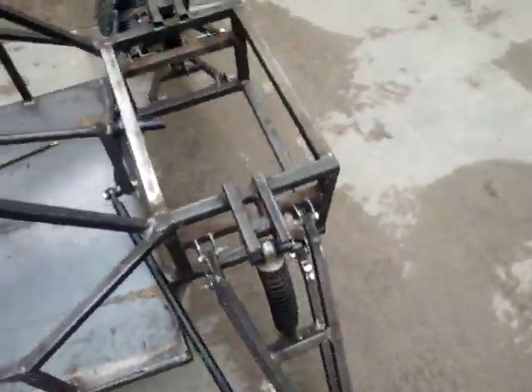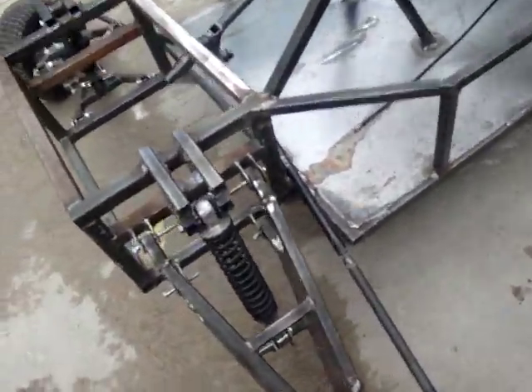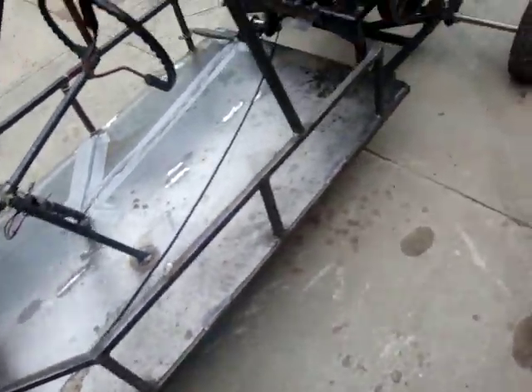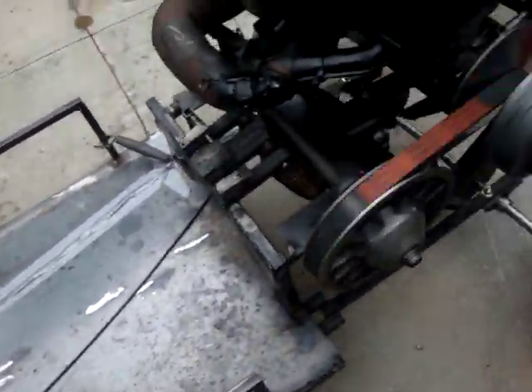I got a couple of nice, real nice beads on it. Welded everything. Big welder — I think it's all big.